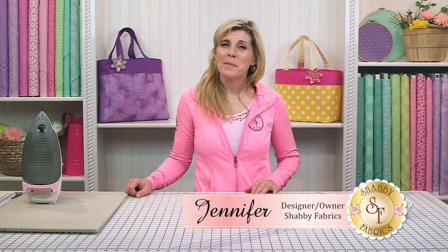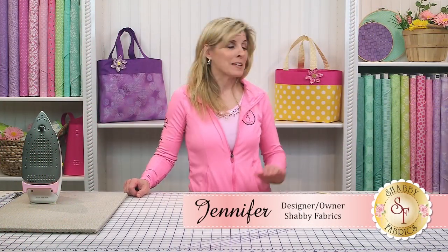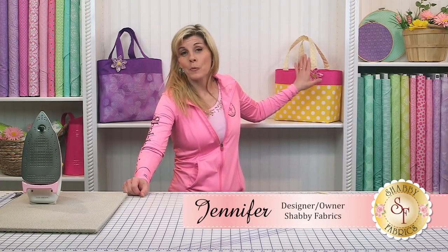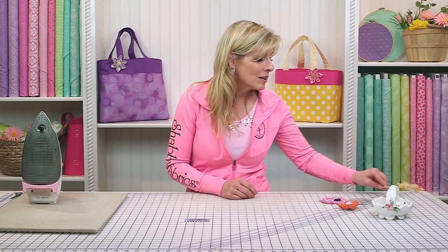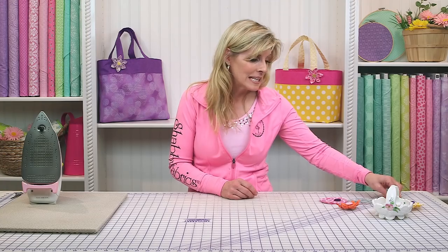Hi, I'm Jennifer from Shabby Fabrics. Today I'll be showing you how to make this pretty fabric flower that we've used as a pin on this fat quarter tote, or you could use a bamboo skewer and put these in a pot of flowers. Super cute decoration for springtime or summertime. Let me show you how simple and easy this is.